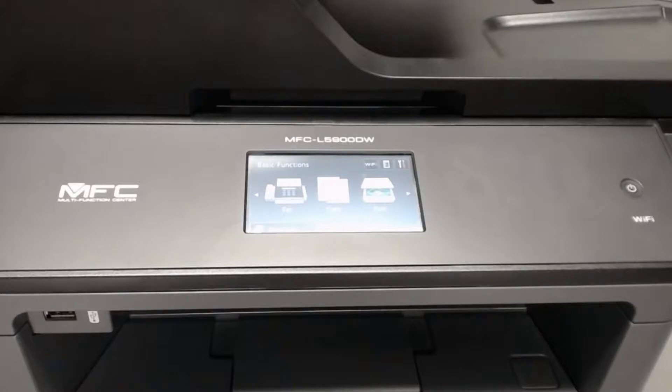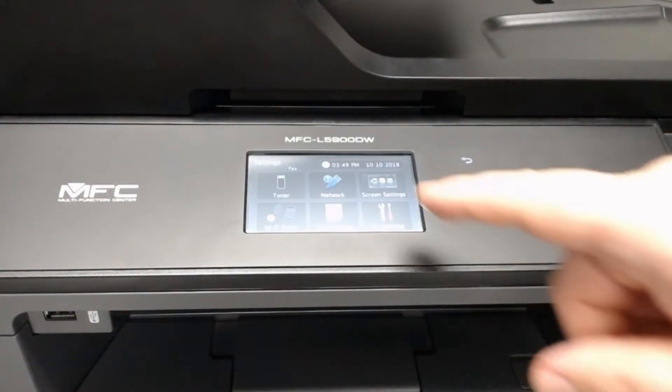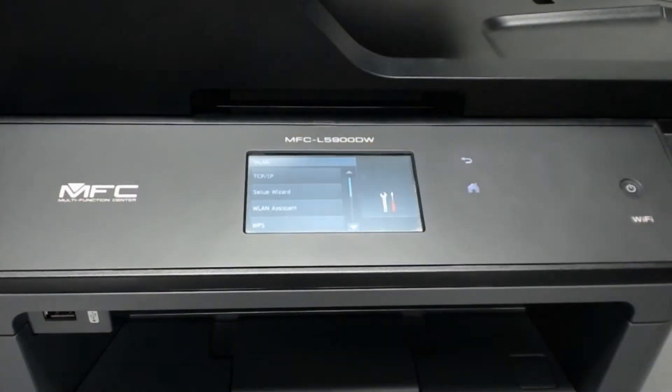Now that you have the wireless setup information, we will enter it on the printer. First, please press the Settings button, then All Settings, then Network, WLAN, then Setup Wizard.